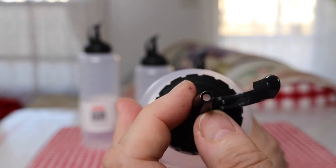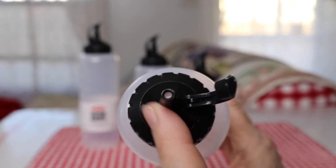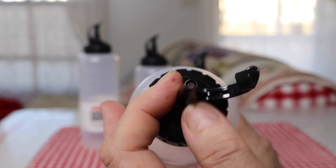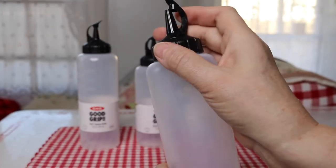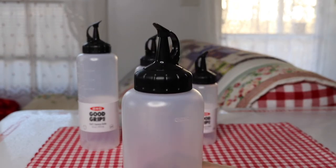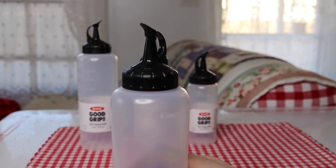That could definitely not be a problem. If it was too small you wouldn't be able to use it for anything that had any kind of chunky stuff in it. Now, these are not completely leak-proof and they are not completely airtight.